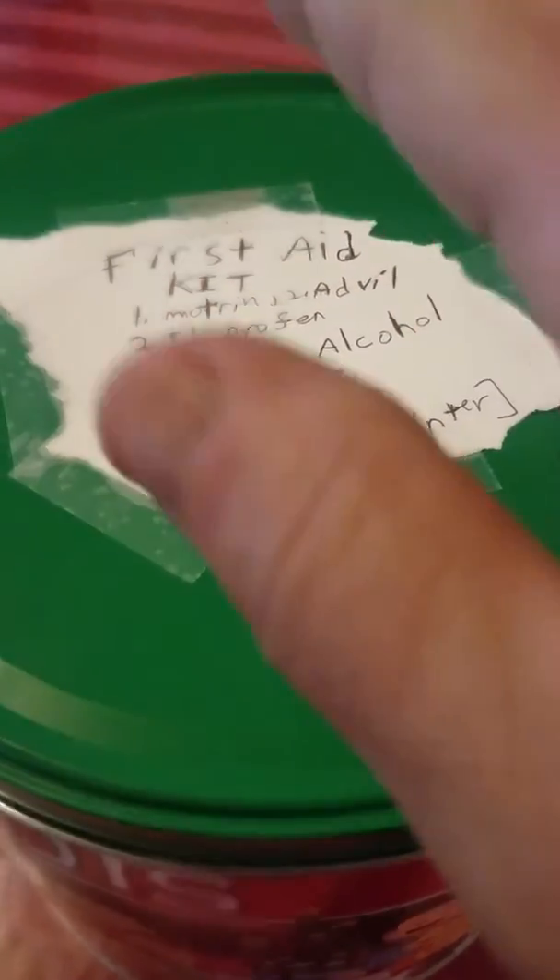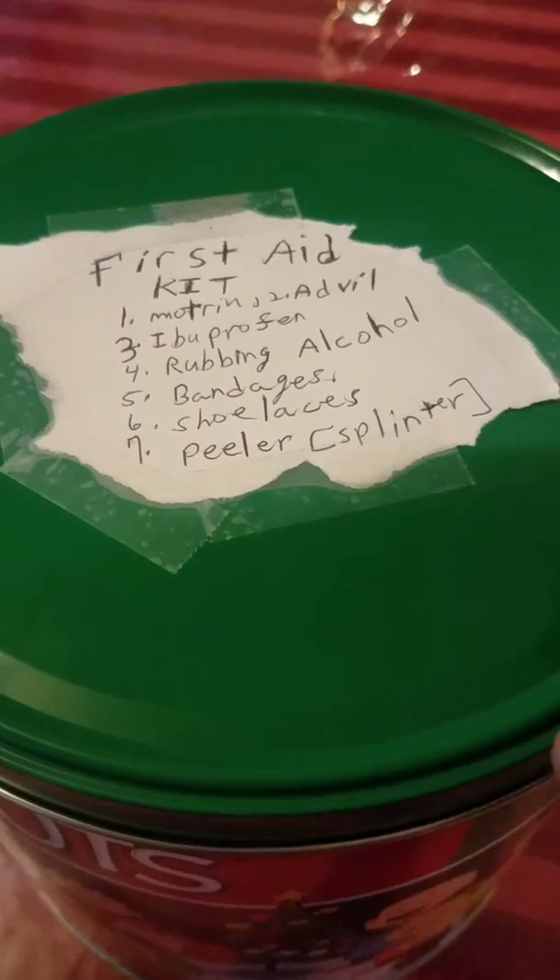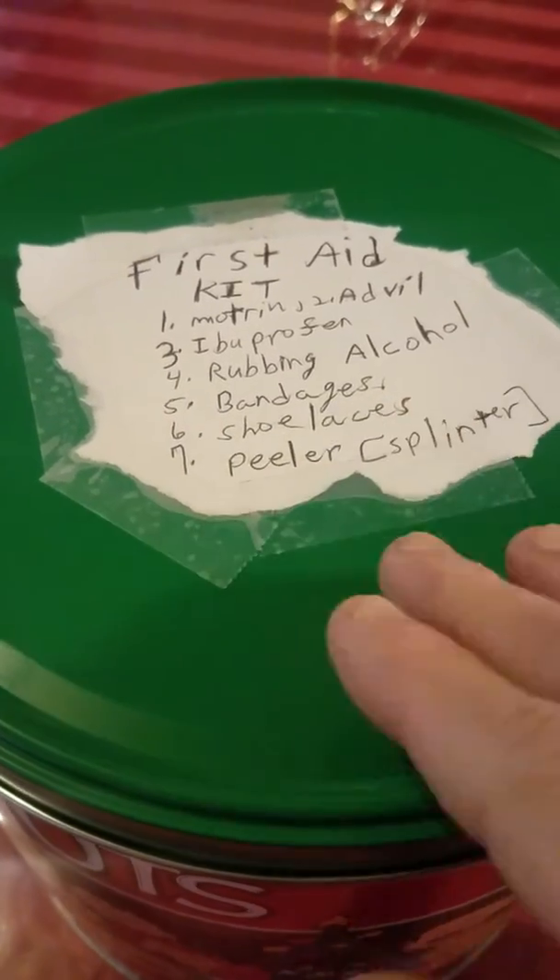You've got the Motrin, Advil, Ibuprofen, rubbing alcohol, bandages, shoelaces, and peeler splinters. And that's it. This is much better than a cardboard box or a shoe box.